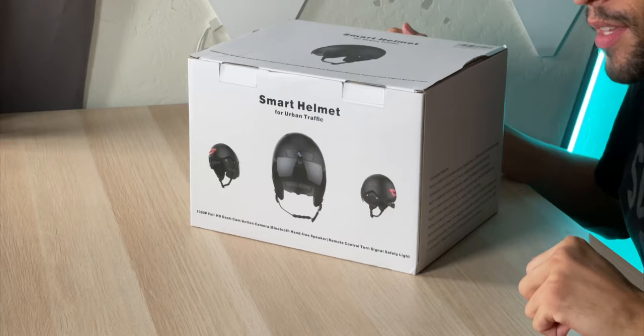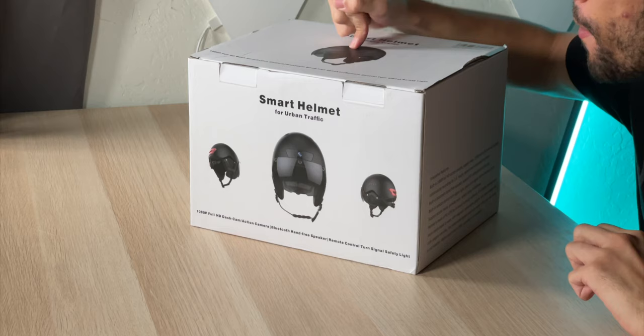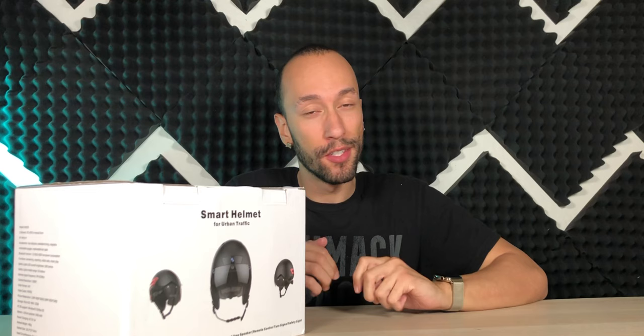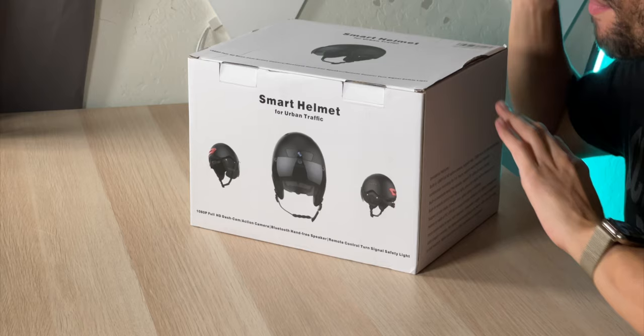You're probably wondering what could possibly make this a smart helmet. Well, first of all, it's a helmet you put on your head — that's smart because it's going to protect your cranium in case you get into a collision on your skateboard, bicycle, or scooter. But this helmet takes things further because it also has a 1080p dash cam or action camera. Maybe you like to strap a GoPro to yourself — this helmet has the camera built in. So if you get in an accident or something crazy happens, the footage is automatically saved right on your helmet.